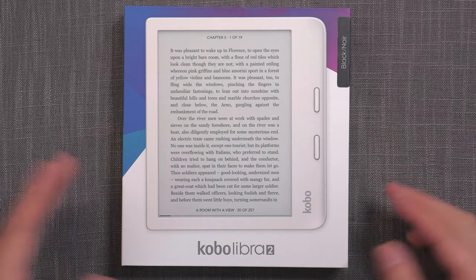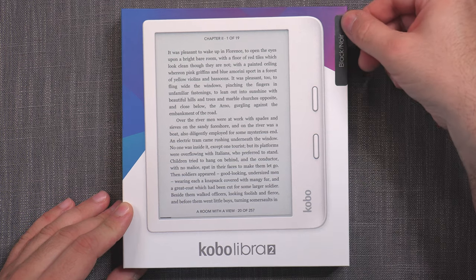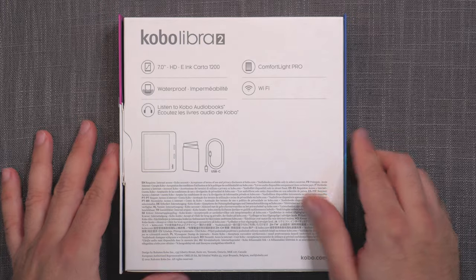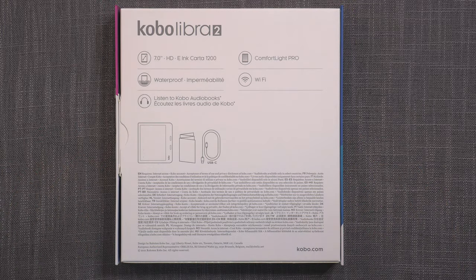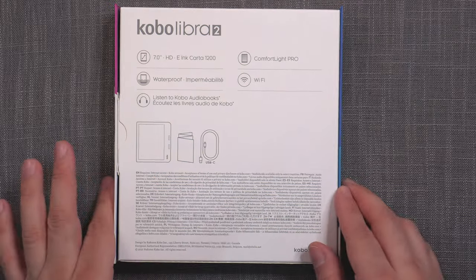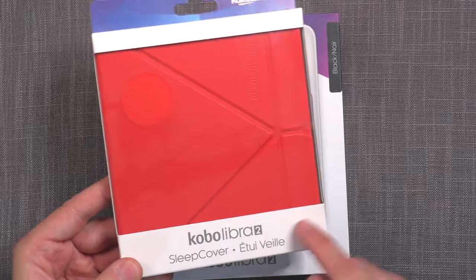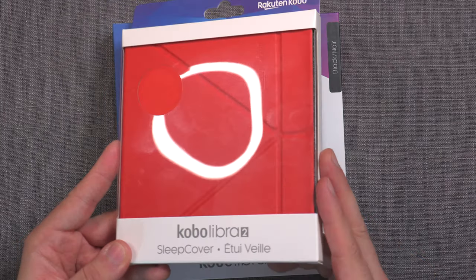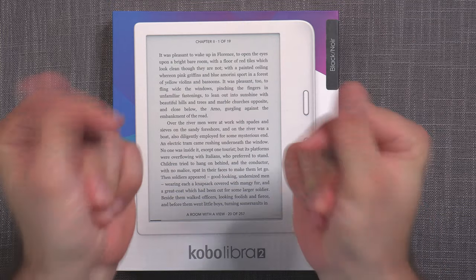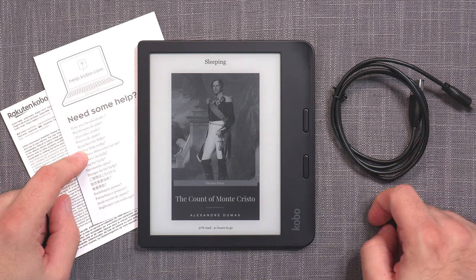And here is the Kobo Libra. Even though it's white on the cover, the version that I got is the black one. Very similar packaging, like the Kobo Sage — pretty much identical. You get the device, user manual and cable. I also received the sleep cover, the red version, so we'll be checking that out as well. Inside of the box you get the device, USB-C cable and the appropriate documentation.